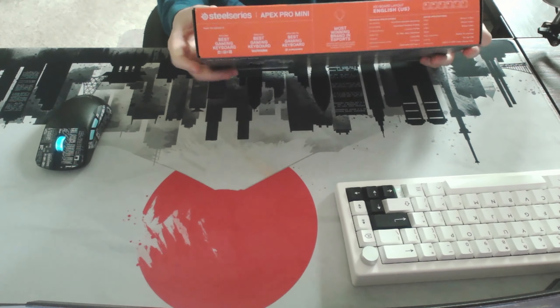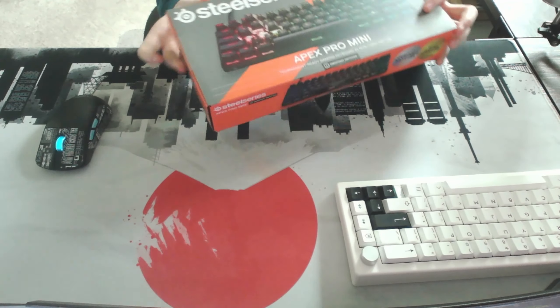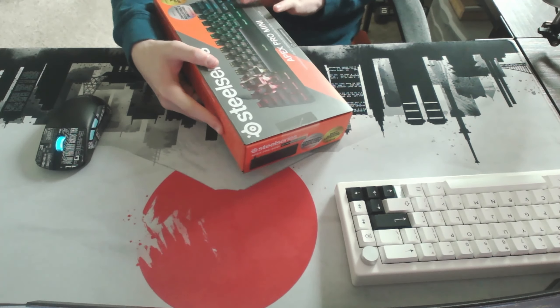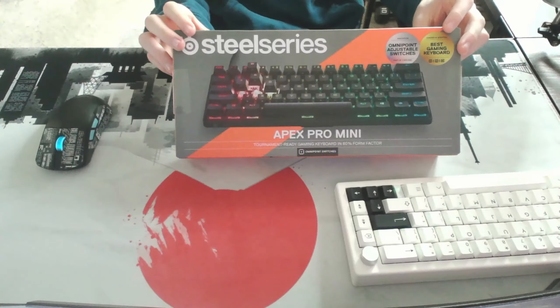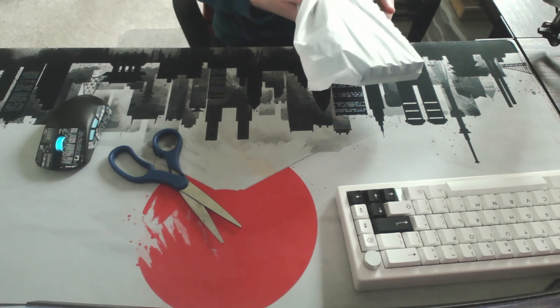So today, my SteelSeries Apex Pro Mini arrived, so let's unbox it. Here we have the SteelSeries Apex Pro Mini. This is one of the fastest gaming keyboards in the world right now, and best gaming keyboard. We're gonna test that in this video.